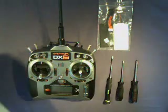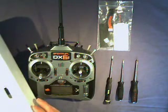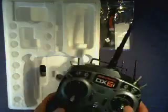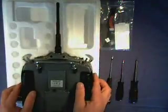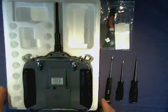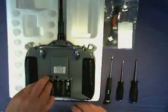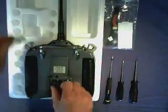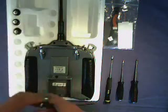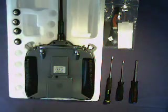First we need something to put the transmitter on. We use the foam inserts from the box that the transmitter comes in. If you don't have that, we do have some tips and ideas on our website of what you can use. We place that face down in the foam. The first job is to remove the batteries, so we just pop those out. Once the batteries are out we can put the back — just click that in place.